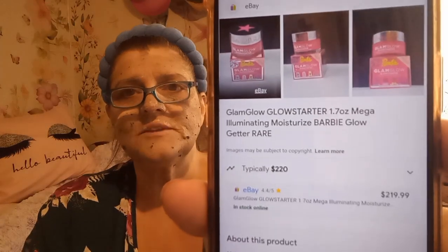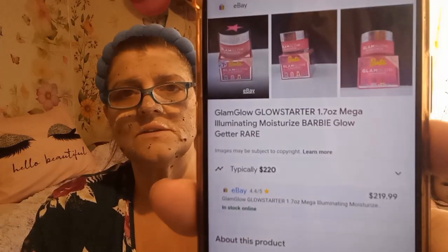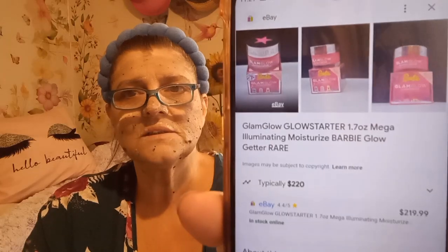That's all the GlamGlow stuff I have — I'm going to give you the prices. It was really crazy; I was looking for the Barbie ones and they don't have them on GlamGlow's site anymore. If I went on eBay it was expensive — crazy expensive. Let's see if it'll show up here. Typically two hundred and twenty dollars — what?! Two little specks in a container for 220 bucks, guys, look at this!